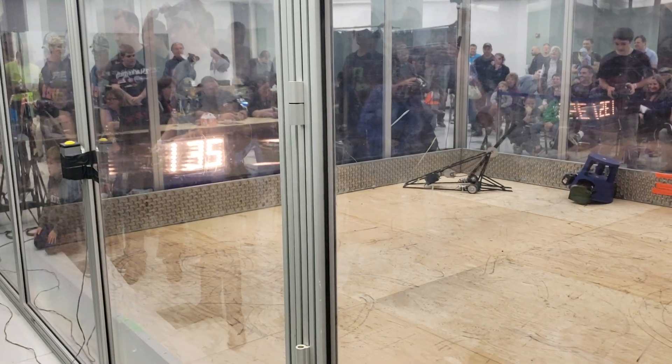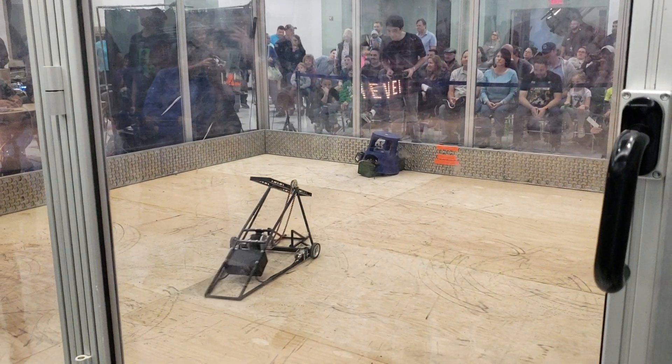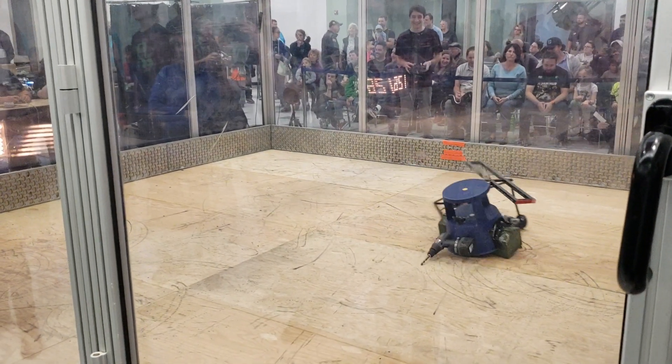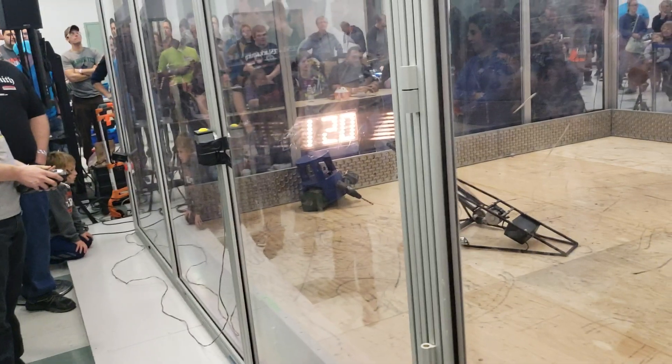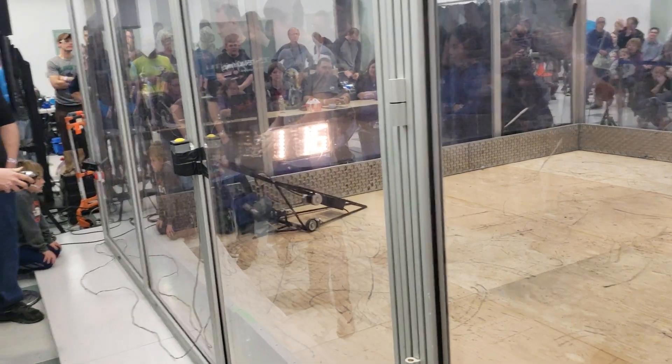Stoolbox ended up right side up, but now he's high-centered on his drill. He's moving on the drill — it's a third wheel. Stiletto doing good work here, controlling this fight. Stoolbox is a stool duct-taped to a toolbox. It's going about as well as you'd expect.